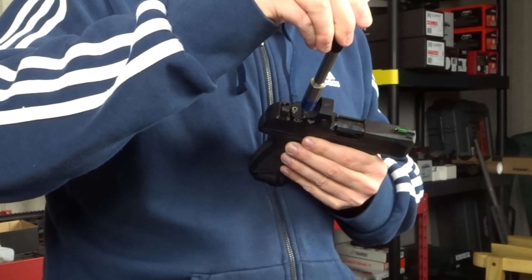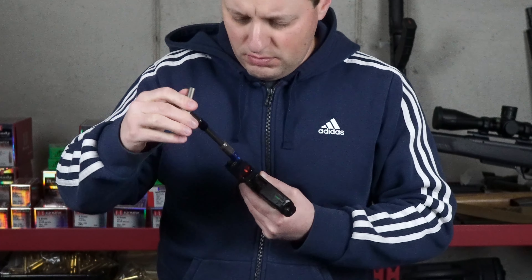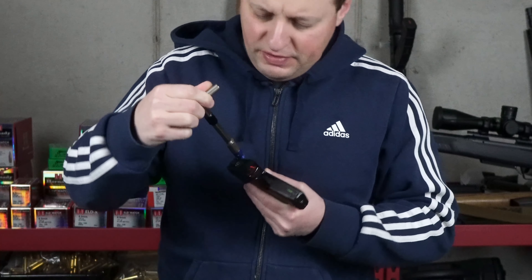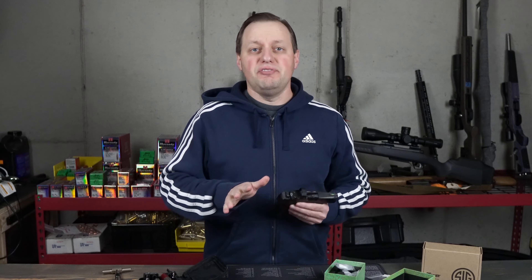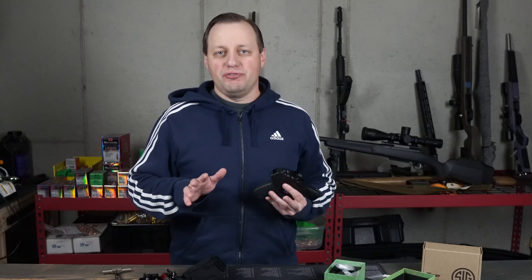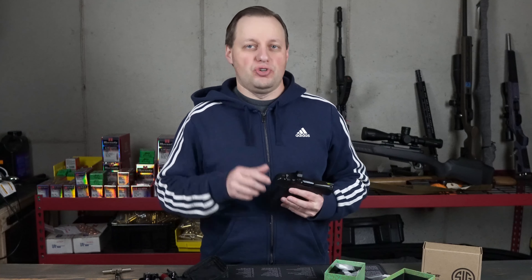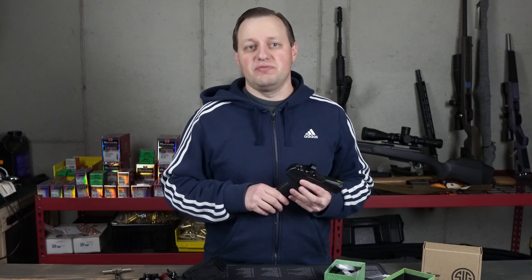We're going to torque the bolts to 15 inch pounds. If you want, you can also apply a little bit of non-permanent Loctite — the blue one — which will help keep the screws from walking out from recoil. Note that some companies explicitly tell you not to do this; however, as per the Ruger manual, the use of Loctite is perfectly okay. One other thing to watch out for is if the bolts are bottomed out and the red dot is still not on snugly. In that case, take the screws out and file them down slightly and try again. An alternative is to use some shorter screws if you can find some.